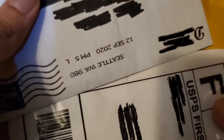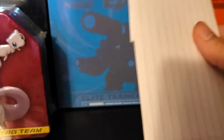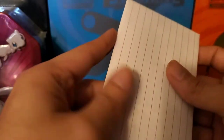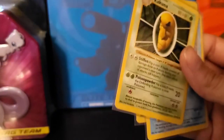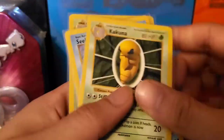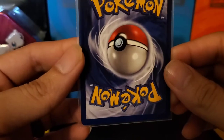I did open up this one so I do know what's in here, but I do have quite a few Shadowless cards. We're going to go into this one first, then get into the cards that I bought, then move on over to the Mewtwo and Mew. These all came in sleeves — this person did decent at packaging them. So far from what I saw, I think the best one was probably this Metapod, as far as whitening and whatnot.